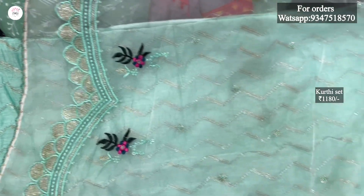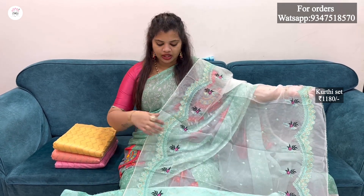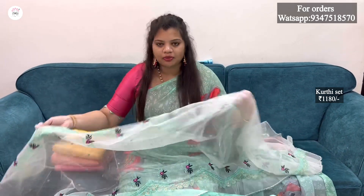We also have flowers and a lot of different colors. We have a white color that is transparent. We also have a green color available in the same color.